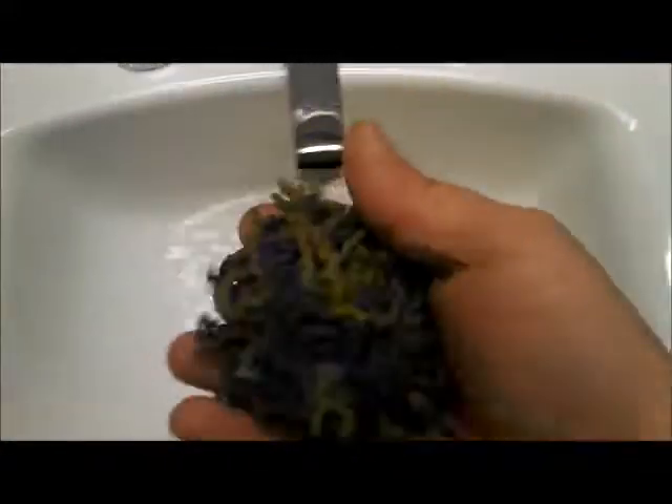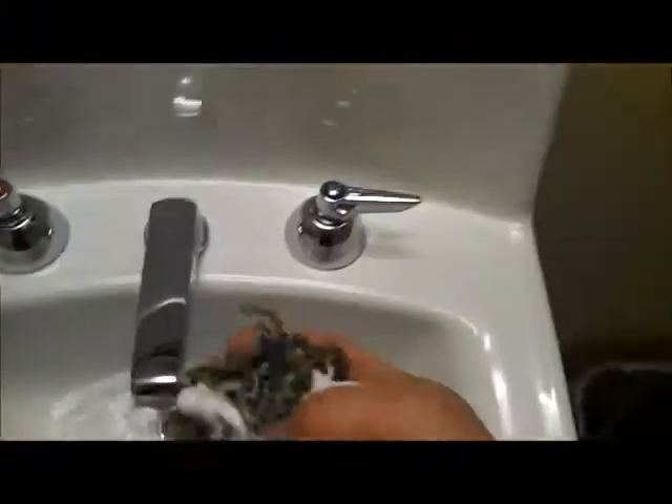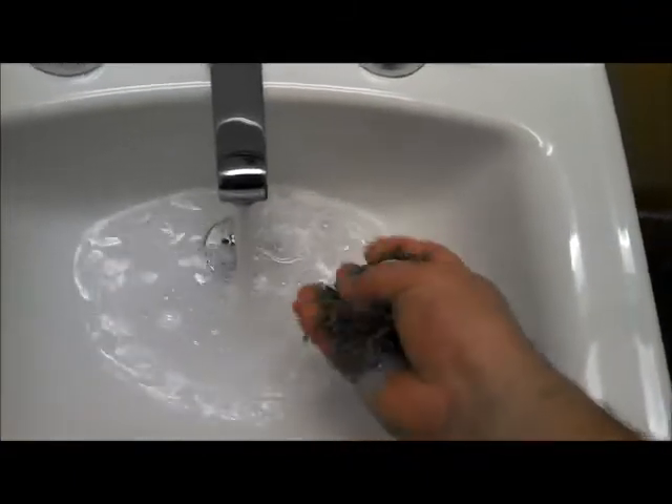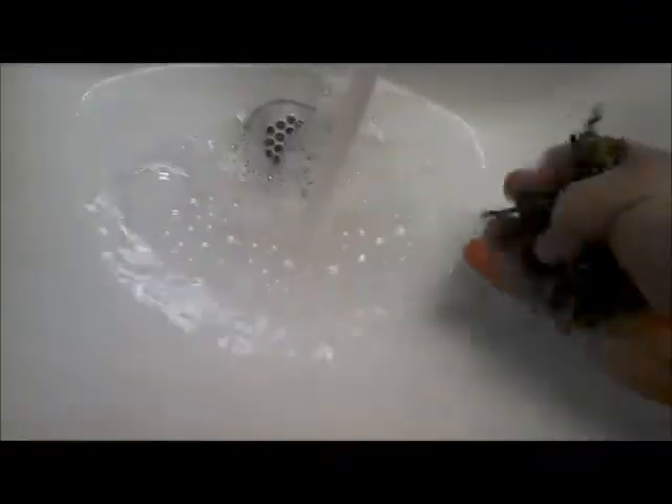I'm going to show you just how much dirt comes out of this thing. There it goes. Is this not sticky at all? So I'm going to put some soap on it. Some water. That's how much stuff comes out of this.